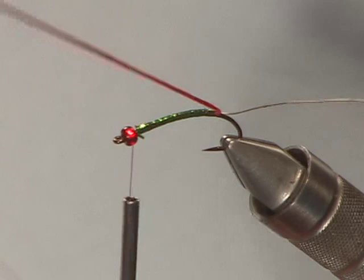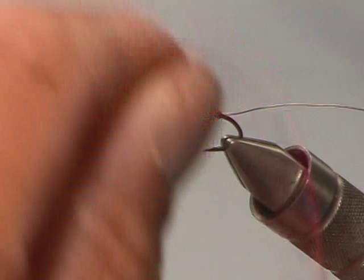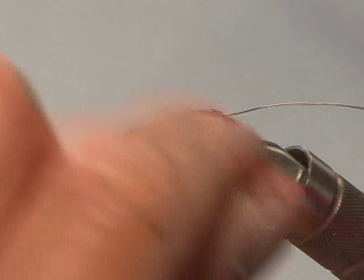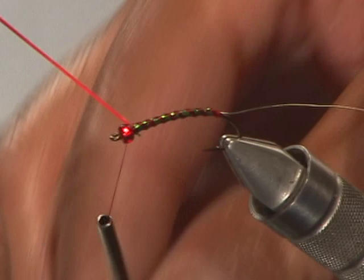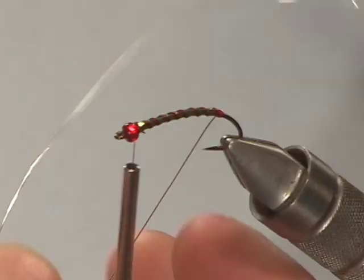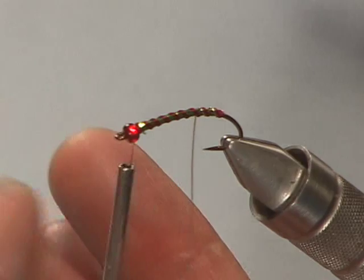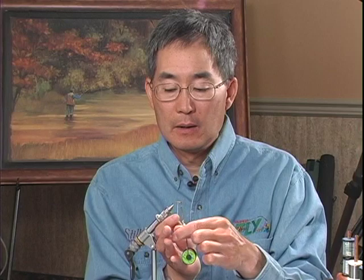I'm going to take my red mid-stretch floss and give it a rib — five to seven wraps. Bring that up to the bead and tie that off. You've got to make sure you counter-wind it to lock it in from behind and then in front, because as soon as you release the tension, it's going to want to come back. Then the last step is to take our fine silver wire and lay down this rib in front of the mid-stretch floss ribs we just laid down.